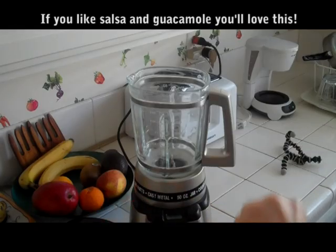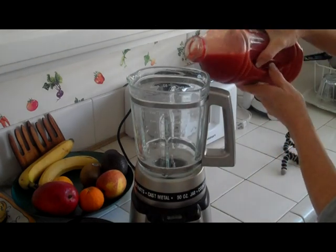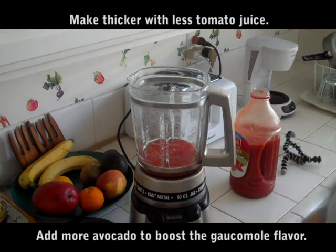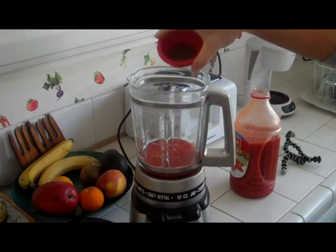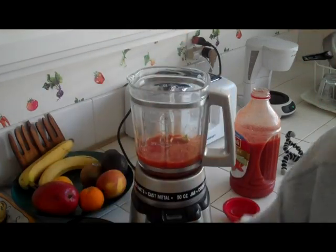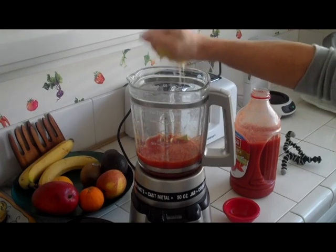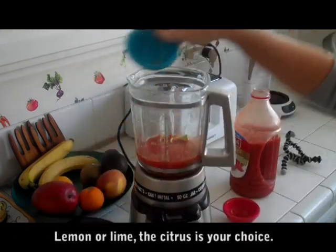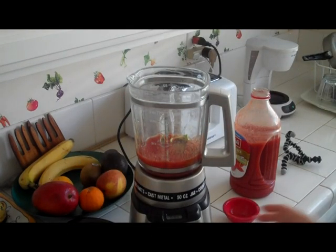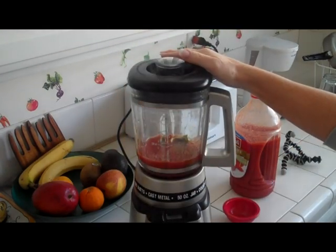I'm going to put the juice in — you can measure it, about eight ounces. Now I'm going to put in some hot sauce and the avocado. Squeeze the lemon, a little bit of pepper, and now let's put the top on and we're going to blend that puppy.